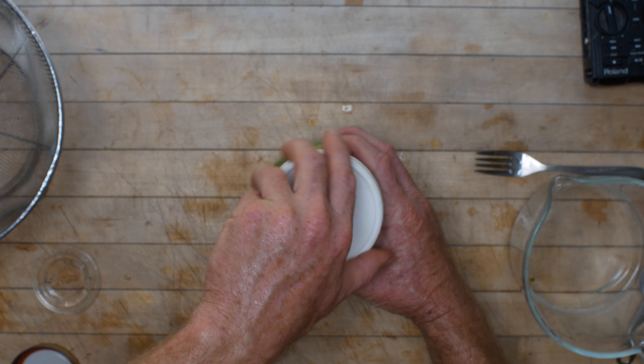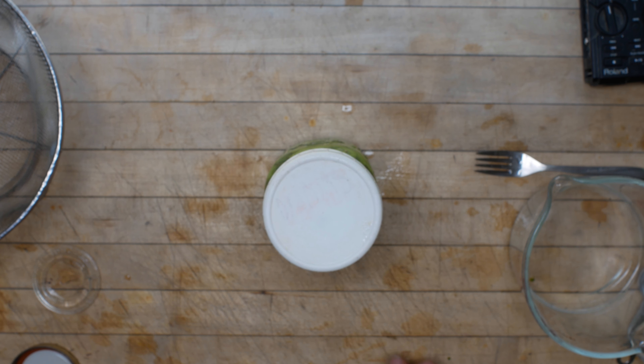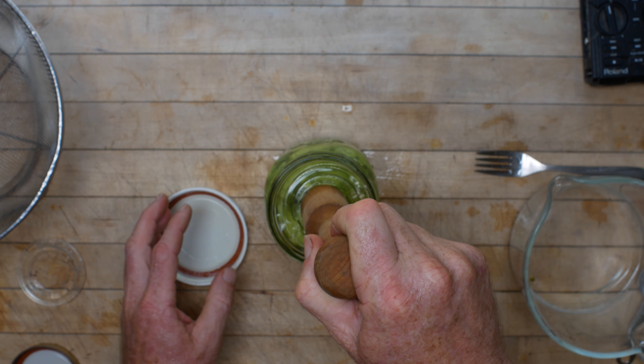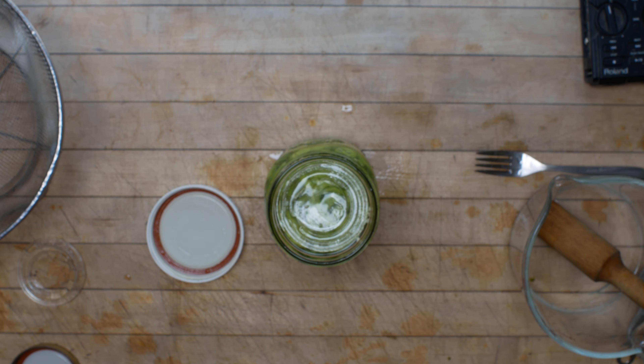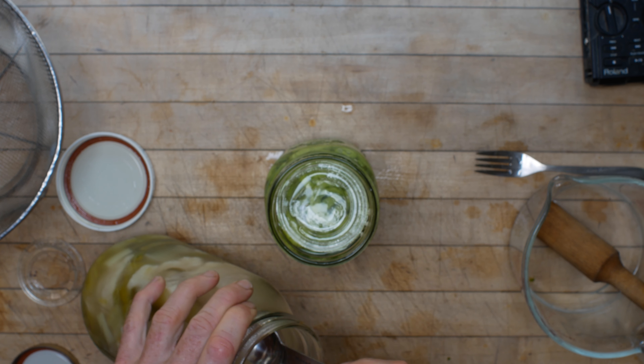If it wasn't for the hollow thing, pickling these peppers would be about as easy as making a batch of salad dressing — it's really not that hard. These peppers in particular are long and weird shaped, but they're pretty flexible, so I can really just get my fist in here and cram them down.